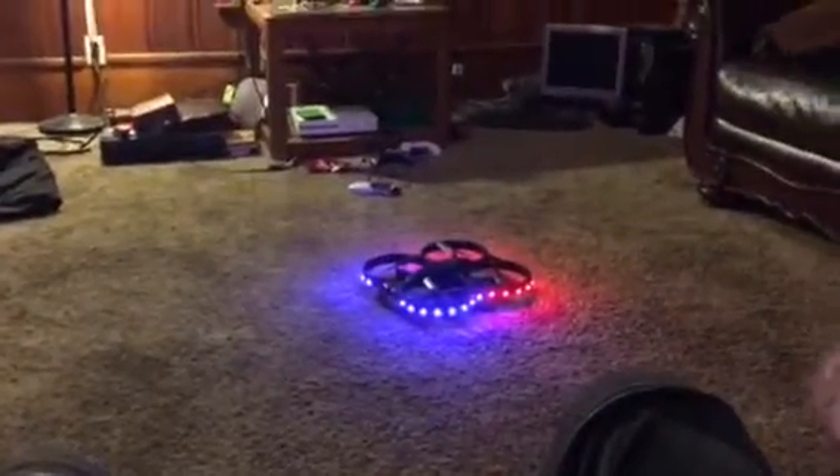The only thing I do know is you're only allowed to fly these up to 400 feet in this region. Other than that, I don't know — and honestly, who would want to fly 400 feet anyway? I'm gonna stop talking and show you the drone.